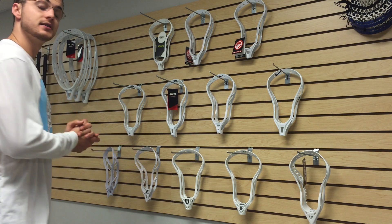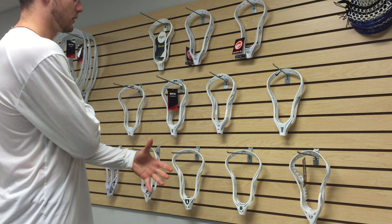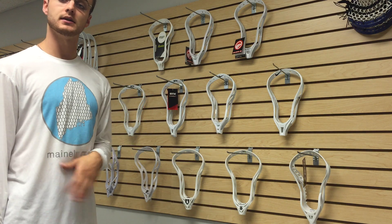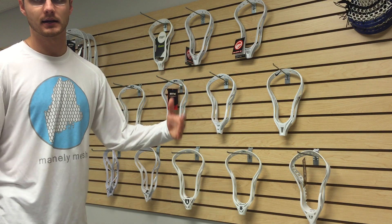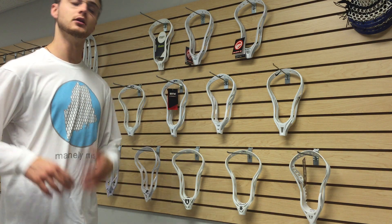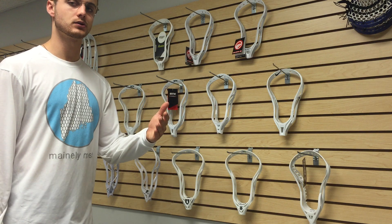But other than that, thanks so much, please check these out. Basically the way the cost works on these is it's the cost of the unstrung head plus $30 instead of $40. So you guys can save upwards of $20 compared to what a lot of you guys are doing now, which is buying a head from lax.com, lacrosse.com, or Lacrosse Unlimited and sending it directly to us — so you don't have to worry about that shipping cost or a $40 string job.